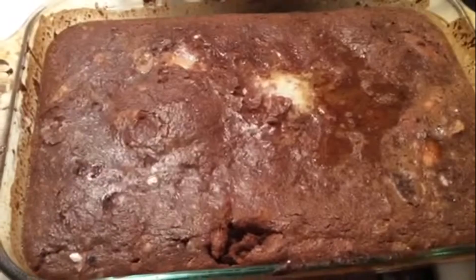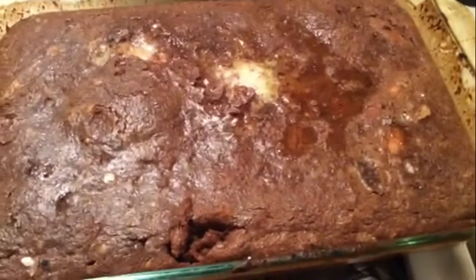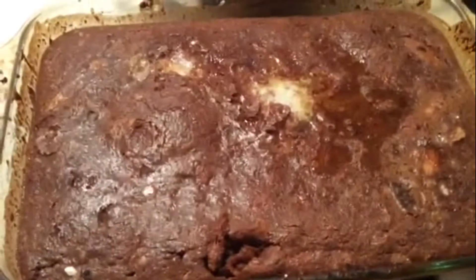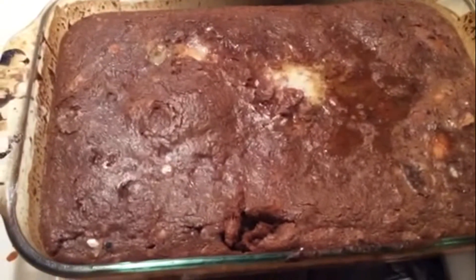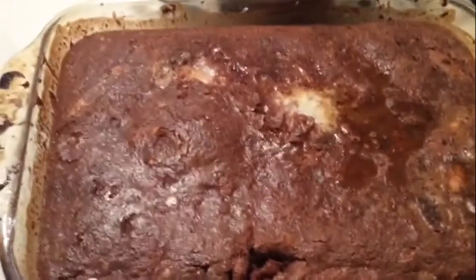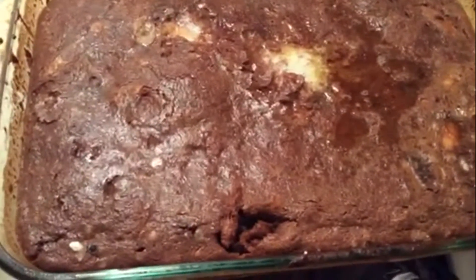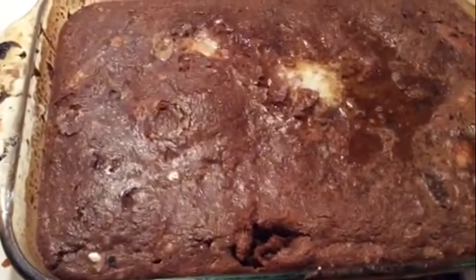After half an hour we can see that the chocolate pudding has come out nicely baked from the oven with a very good texture. You can serve this with hot cream, or just serve it as dessert plain and simple. Thank you for watching and do subscribe on YouTube.